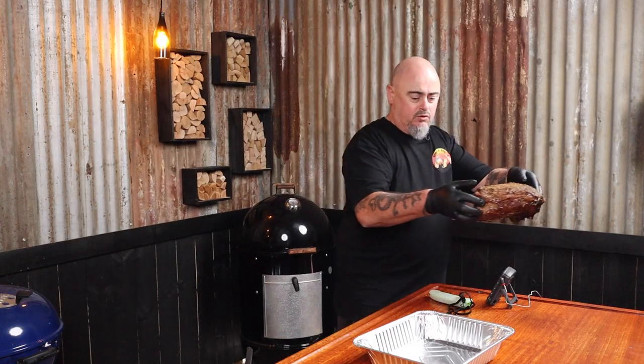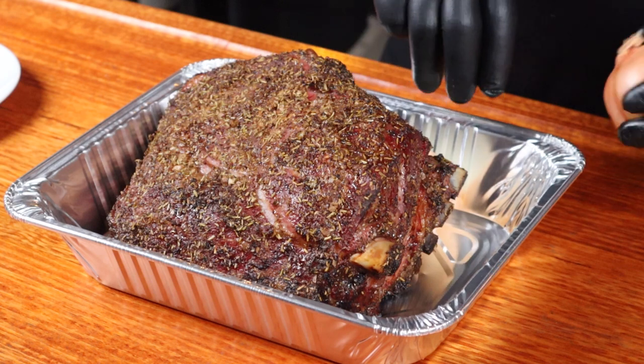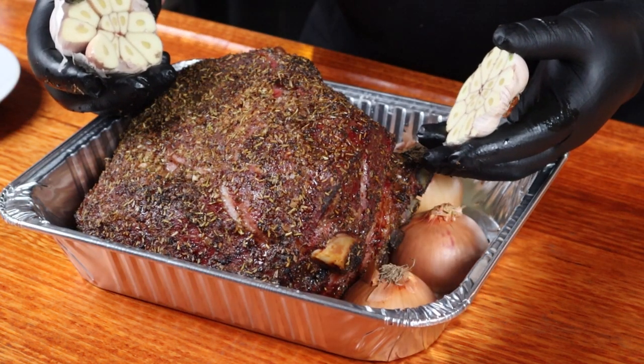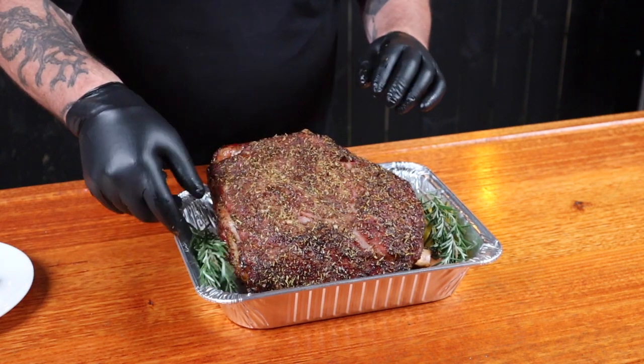All up, the lamb shoulder has been smoking for two and a half hours. It's hit around 76 degrees internal and I'm happy with the bark, so let's get it out. It's time to treat this lamb to a nice day spa — give it a bath and wrap it up. We're starting to get some pullback on the bones. To the pan I'm going to add two halved onions with the skin left on, a whole head of garlic halved, place it all underneath, the saved lemon rinds, some fresh rosemary, some butter, and about half a bottle of red wine. Cover that with foil and put it back into the Weber. I'll come back and check that in a couple of hours.